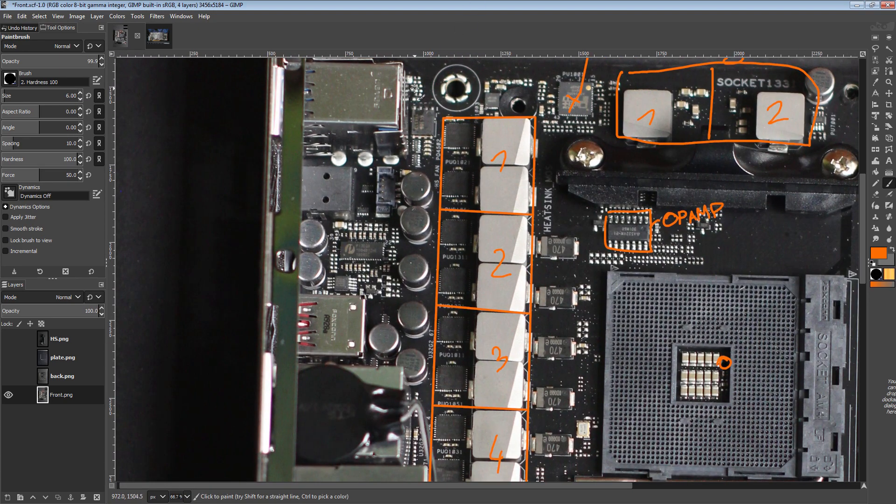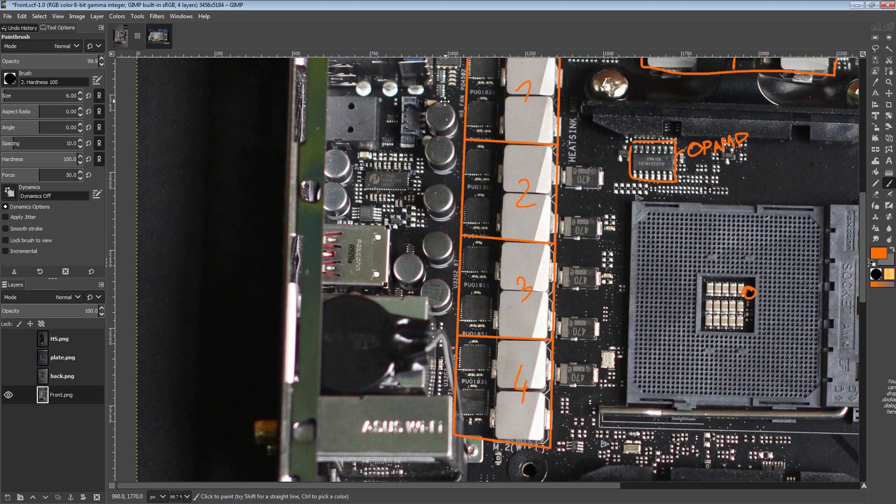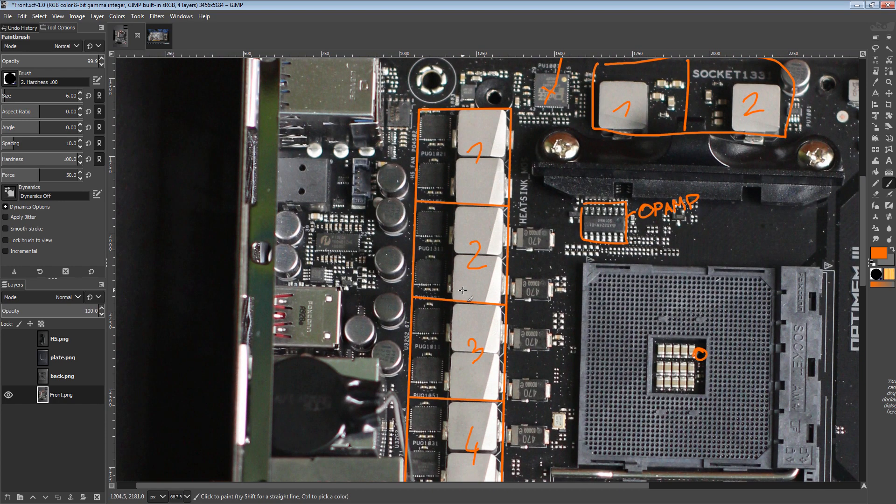The thing about the low phase count is you get more input ripple, which ASUS is already dealing with — there are top-of-the-line X570 motherboards that have fewer input filtering capacitors than this does. The low phase count means you get more input ripple and more output ripple, but there are ways to work around both of those things. ASUS is really good about fixing all of the shortcomings of a low phase count, so it's really not a concern.